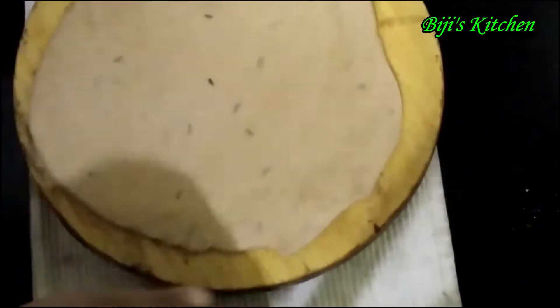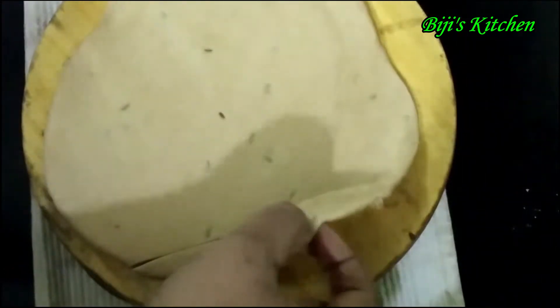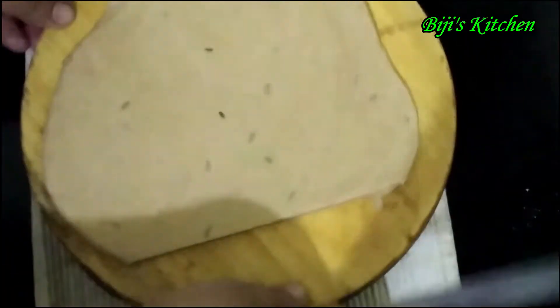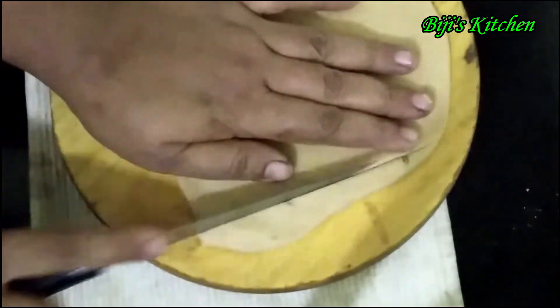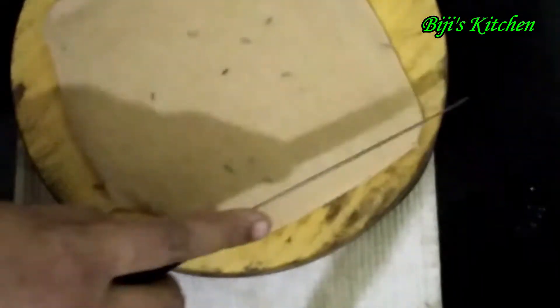I will pour some more and add some more. This is the side of the cut. This is the shape.